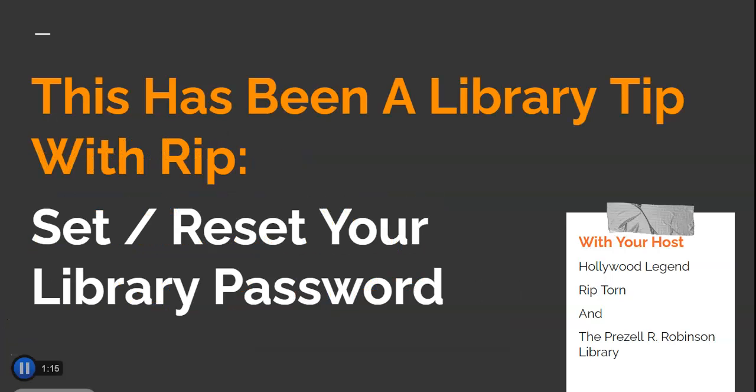This has been another library tip with Rip, with your host Hollywood legend Rip Torn and the Prezell R. Robinson Library.